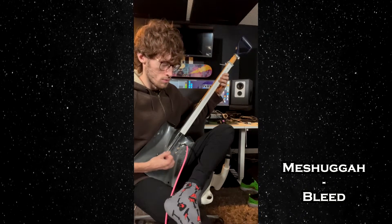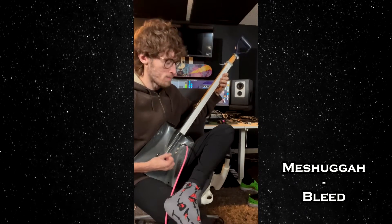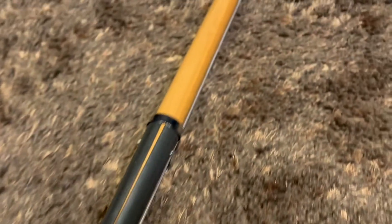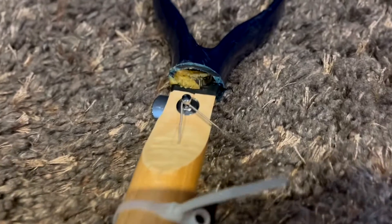I also built a one-string shovel guitar for a school project. I got the idea for these from Rob Scallon, and I know Justin Johnson also has a shovel guitar.